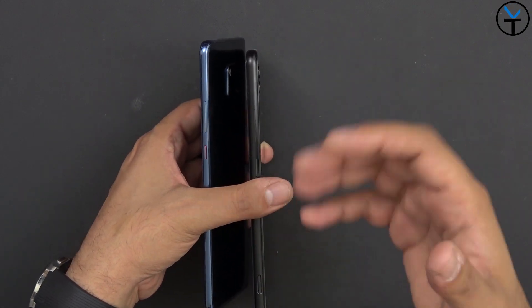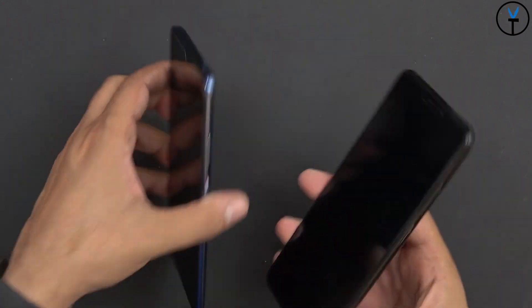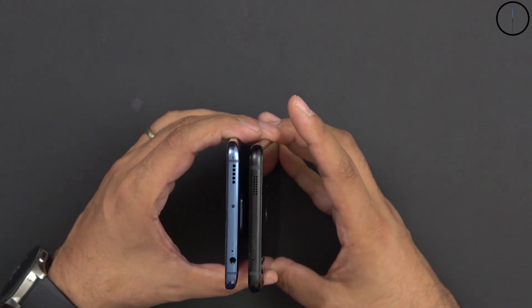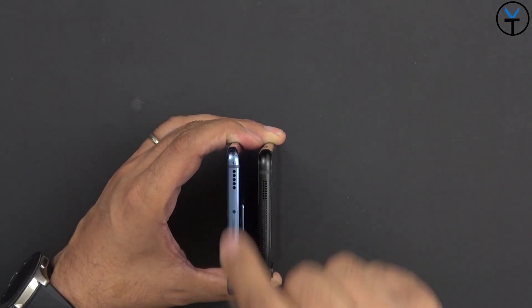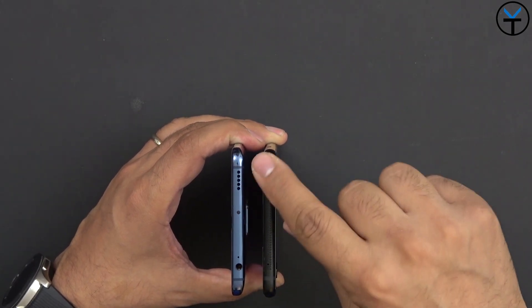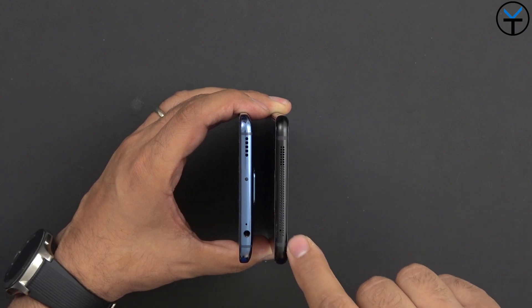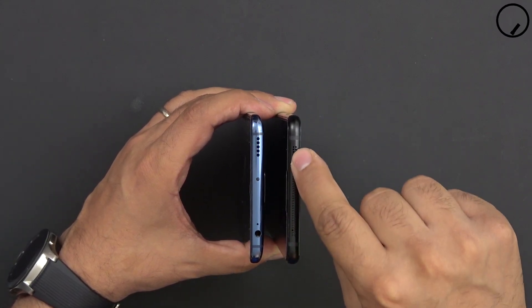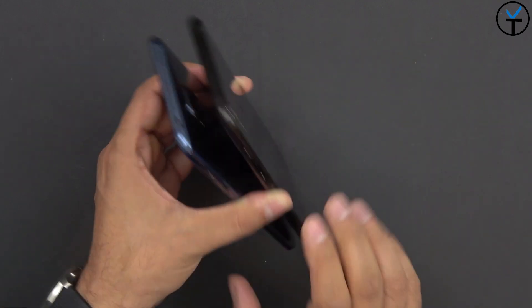That extra button is because the Note 10 is really intended to focus on the gaming experience. Looking at the top of the devices, the Mate 20X has an IR blaster, a headphone jack, a microphone, and one of the speakers. On the Note 10 there's no IR blaster — just a speaker grill, a microphone, and the top-firing speaker. Speaker placement is the same spot on both, and both have antenna bands.